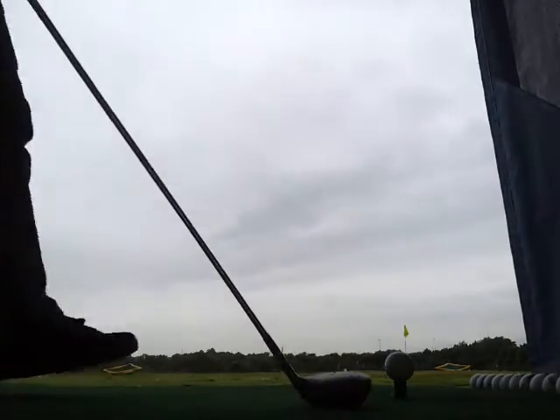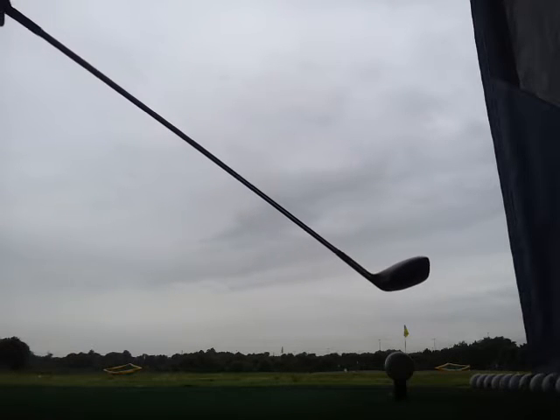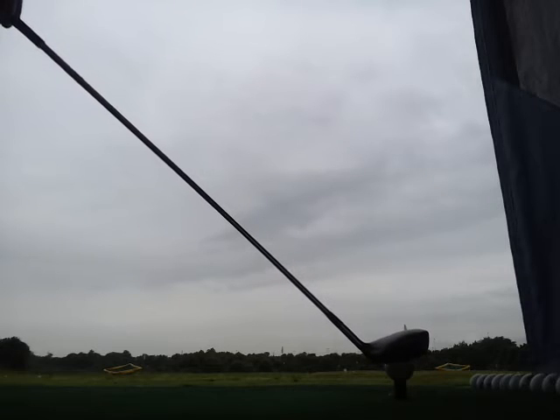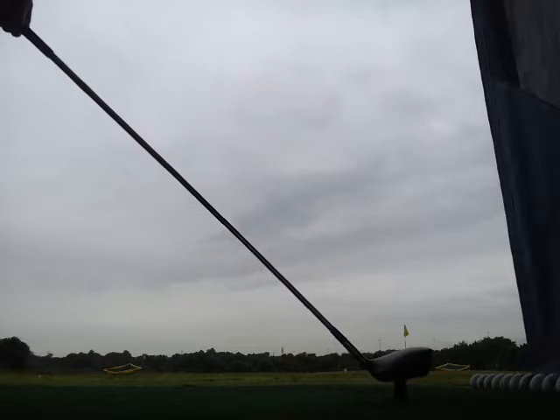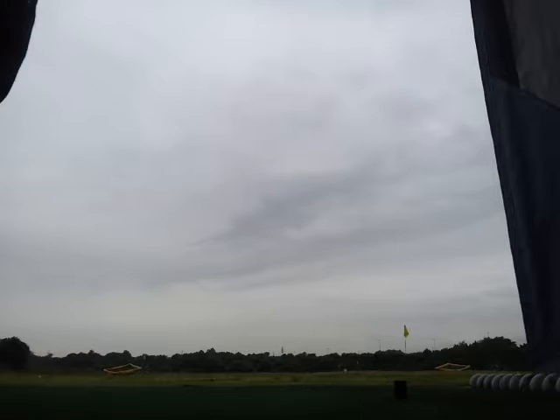I always enjoyed golf, and using the driver, there is an art to it — basically you have to balance yourself. You should feel as if you're striking the ball from about your belt; if you're wearing a belt, you should feel as if you're striking it from about your stomach if you're hitting it properly.